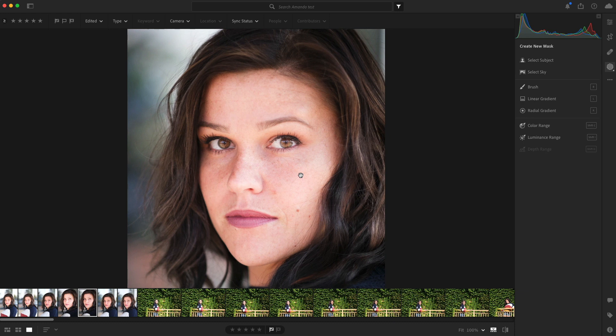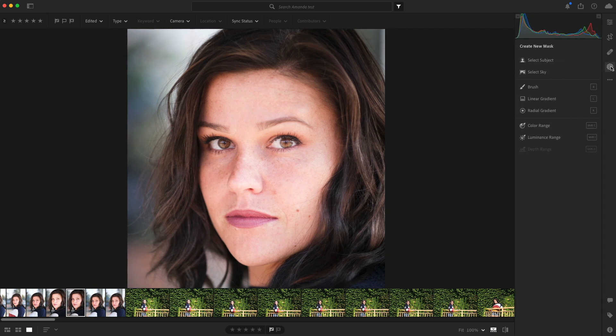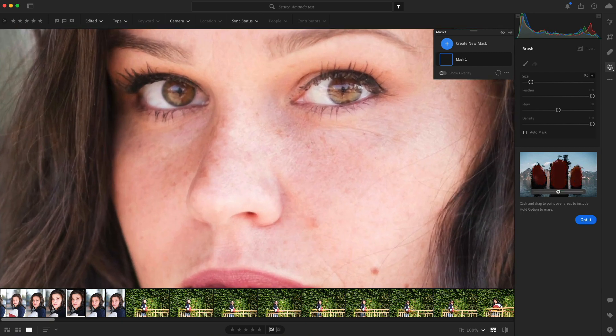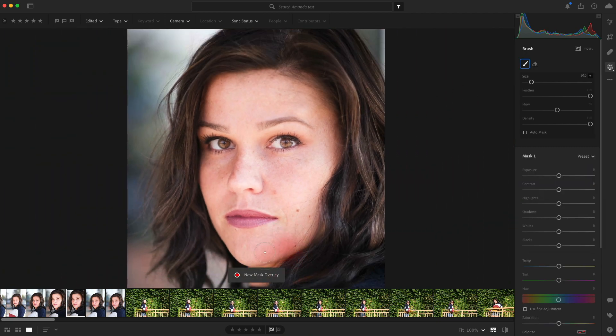Luckily, Lightroom gives us the ability to do that. I get the photo to look pretty good the way I like it, and this looks pretty decent. What I'm going to do is go over here to the masking and select the brush, and we are just going to brush into our face. I zoom in a little bit and just double-check on areas that I want to focus on, and then I'll use the brush and start painting.